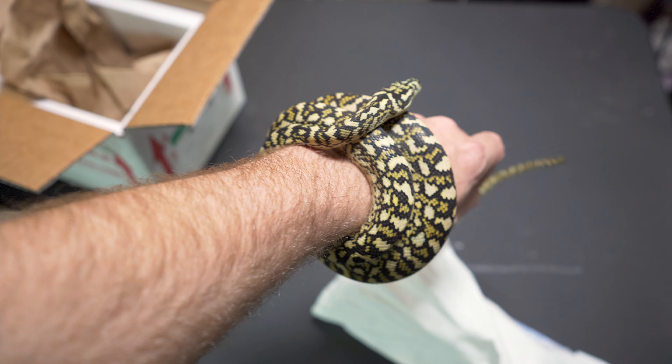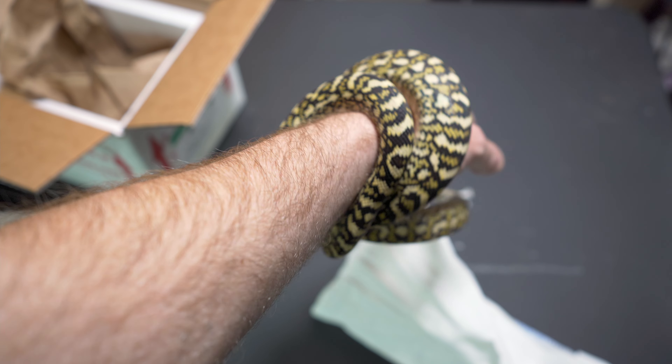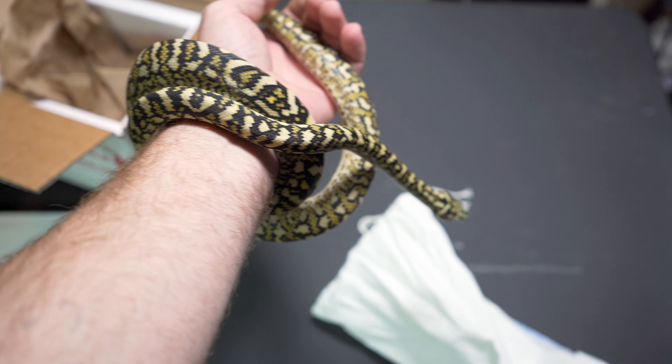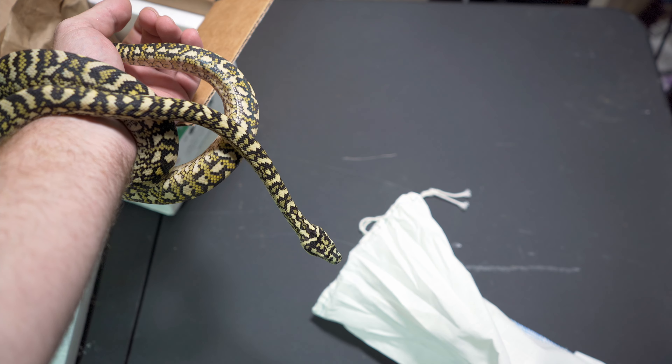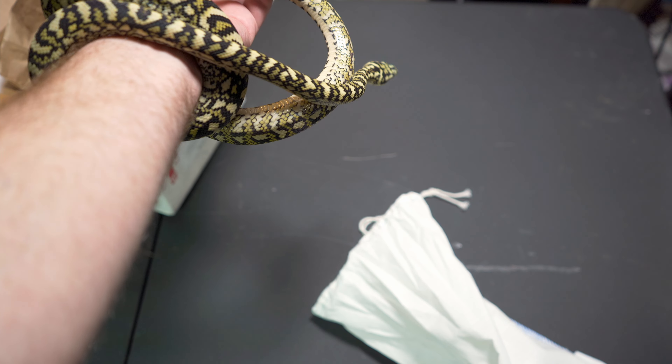So my son just came in — I was showing him the python. All right guys, just want to give y'all a quick update there, show y'all the new addition to the fam. Y'all have a good day — like, share, and subscribe.